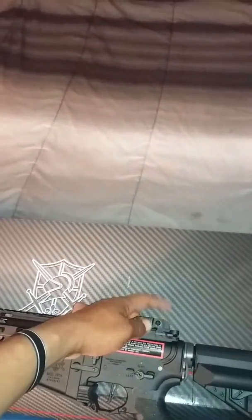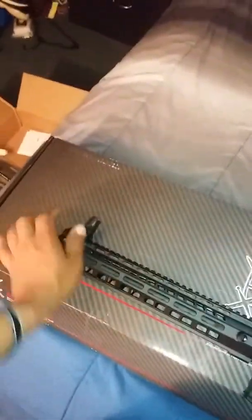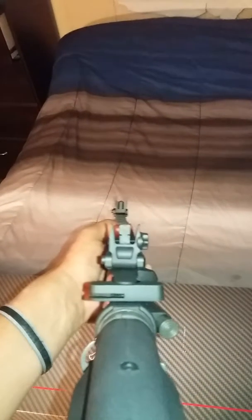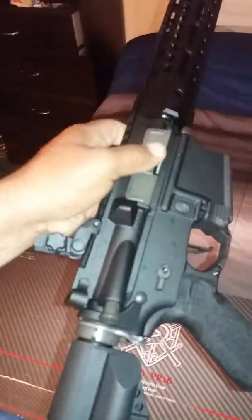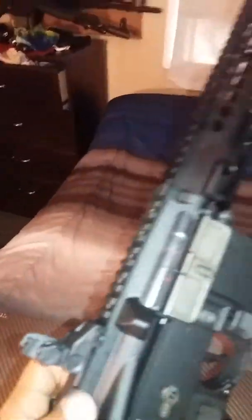It's got flip-up sights — you can look through them. Got some flip-up sights, not really great but they're backup sights. The charging handle — it's supposed to... there we go. It locks and then you have the bolt catch release.